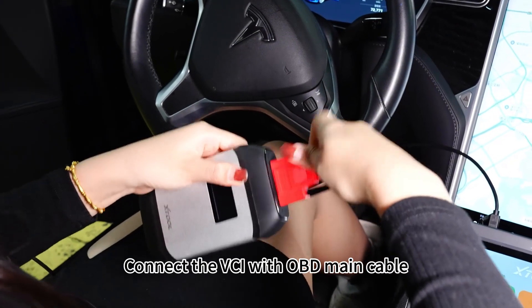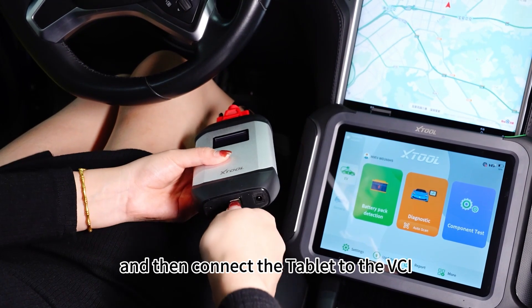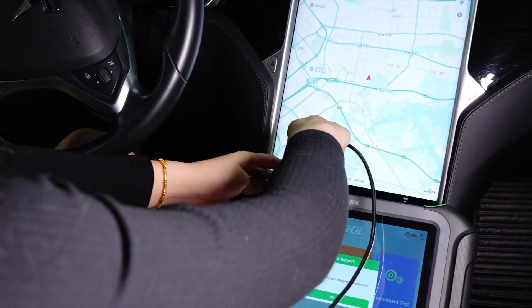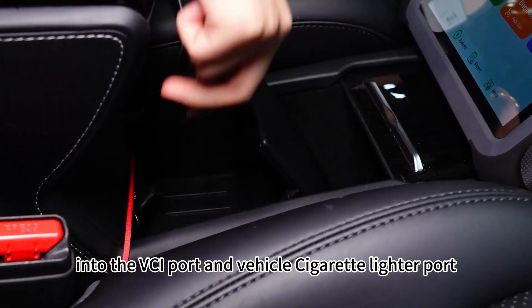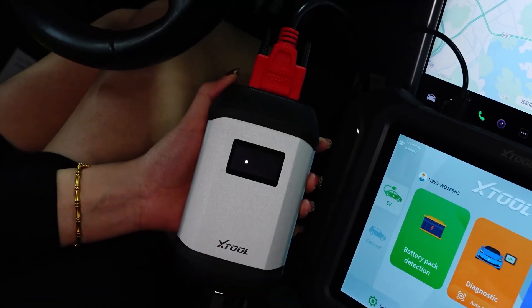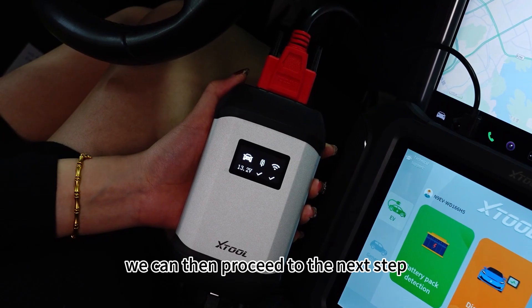Connect the VCI with the OBD main cable, and then connect the tablet to the VCI using the USB to Type-B cable. Plug the cigarette lighter cable into the VCI port and the vehicle cigarette lighter port. Once the VCI screen shows communication was successful, we can then proceed to the next step.